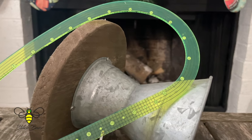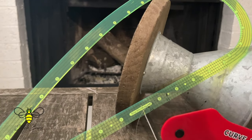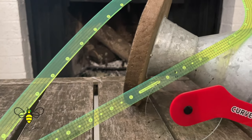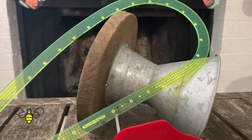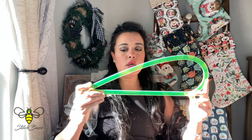First up is the seam allowance curve ruler. When you are redrafting something and need to add seam allowances back, you need to get that perfect five-eighths along any curve on your pattern — hip curves, armscye, necklines, crotch curves, all of that. It is see-through, but in neon green, so you can see it on white paper, which is really nice.